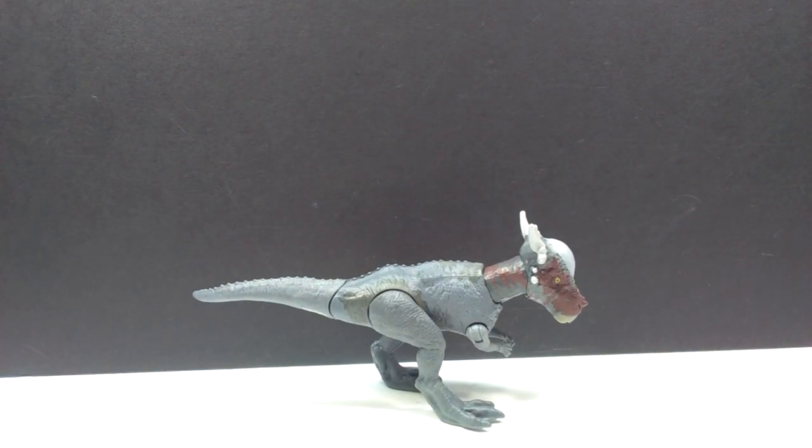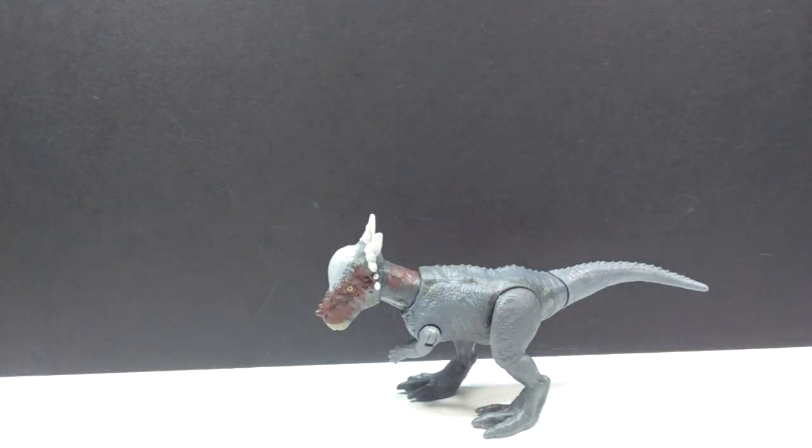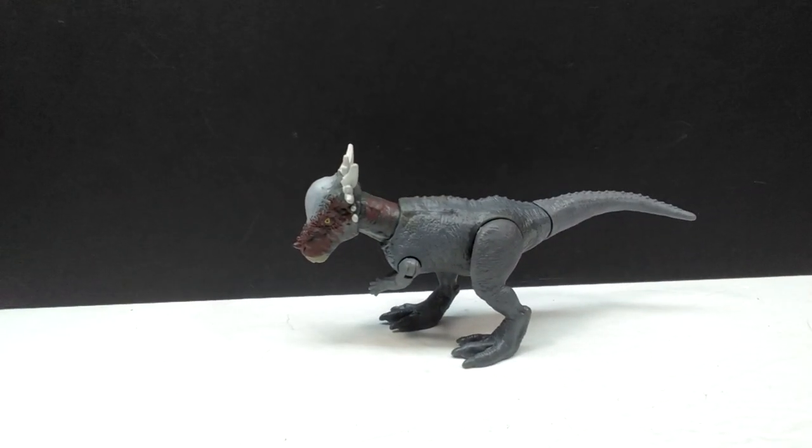Here is our newest version of the Stiggy Malik out of the package. We'll turn it around to give you a slightly different angle. Really nice looking coloration — I'm quite happy with the overall appearance. The most recent Savage Strikes have all had really nice coloration. I was a big fan of the Plesiosaurus, maybe the best we've had so far, and also a big fan of the Monolophosaurus — beautiful paint application. This one looks really quite nice as well, keeping a pretty nice trend going with the newest wave.